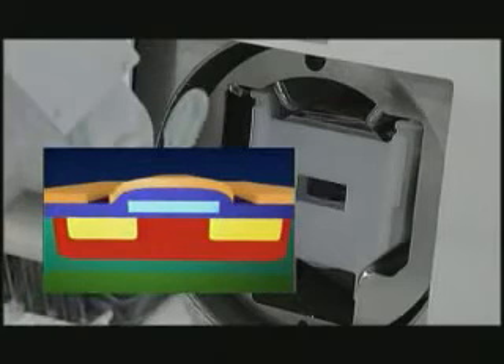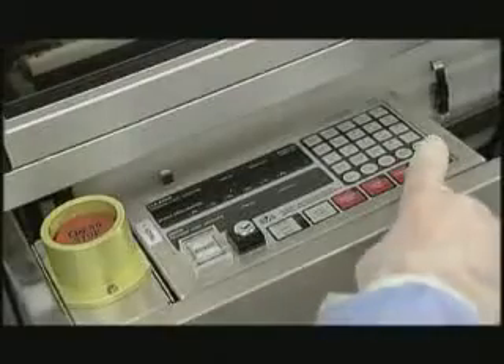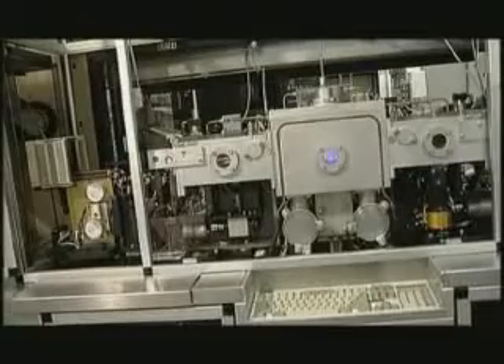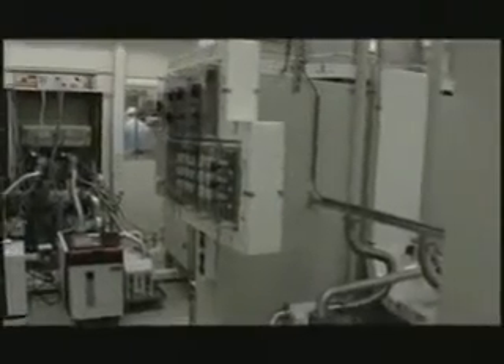One of the next steps in the process is etching — removing material locally from the slices with great accuracy. This department uses an automatically controlled process involving acids and caustics. Another technique used is dry etching with an etching gas.